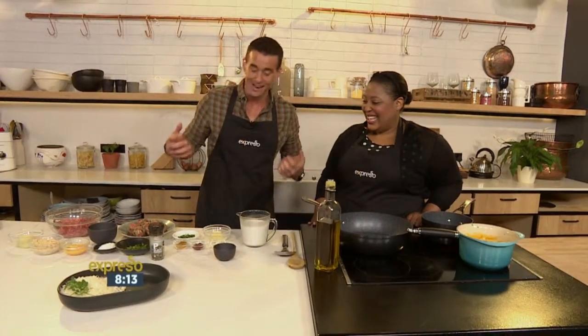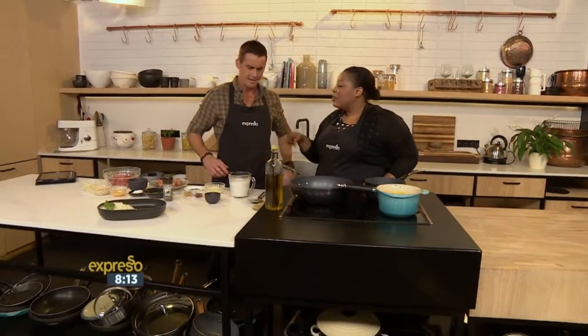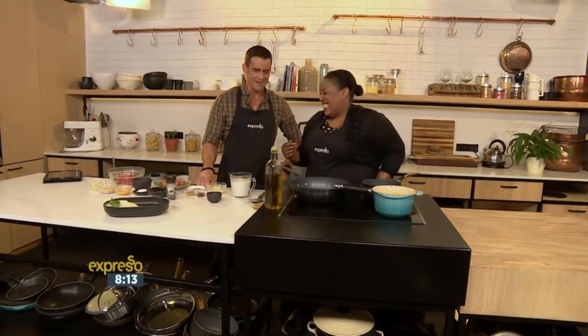We've got a mashup happening right here. Where you take a traditional recipe and really do turn it on its head. We are making meatball bobotie. Bobotie meatballs. But why? But why, man?